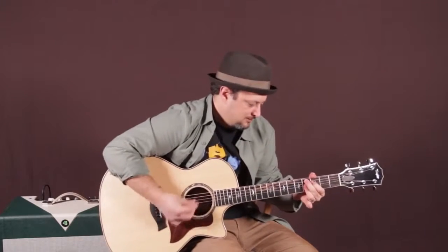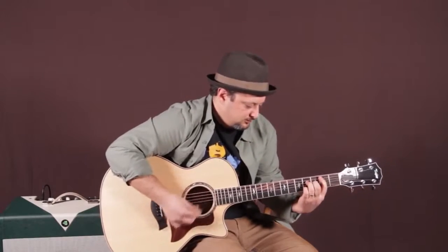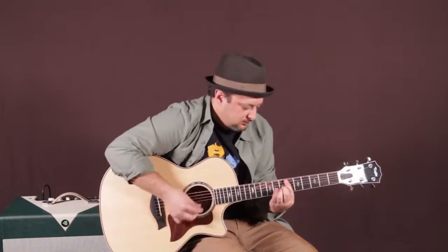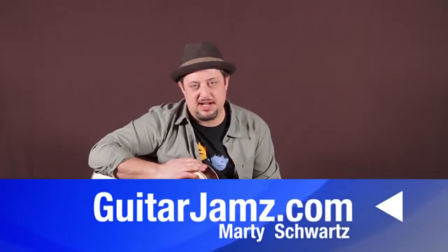This video is brought to you by the... Hey, what's up, you guys? Marty Schwartz here from GuitarJams.com. Got a kind of funky, groovy, jazzy kind of progression for you guys.